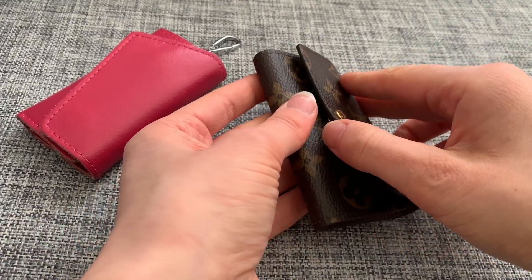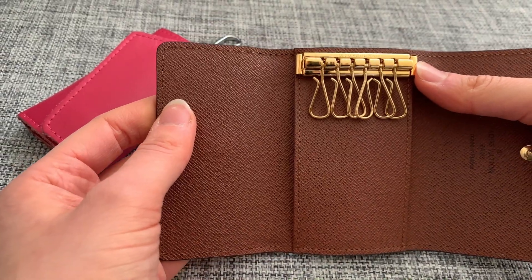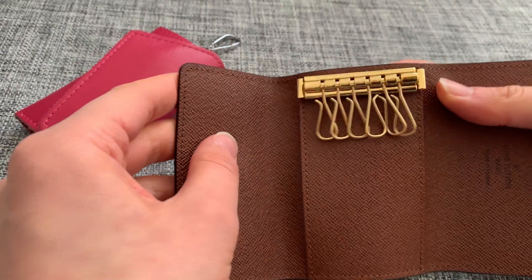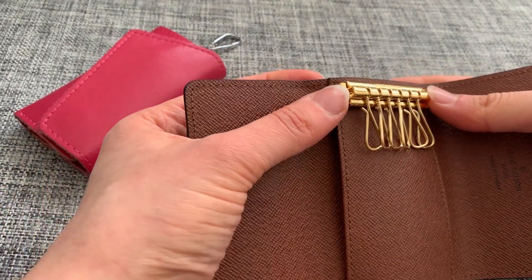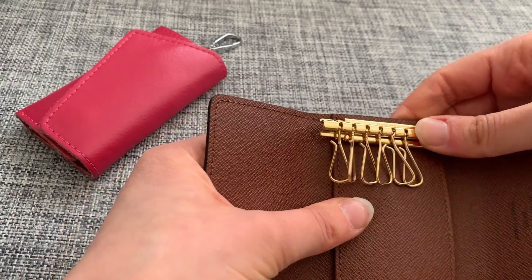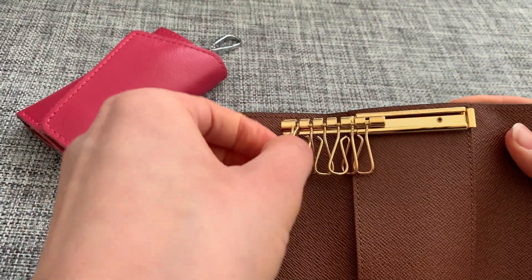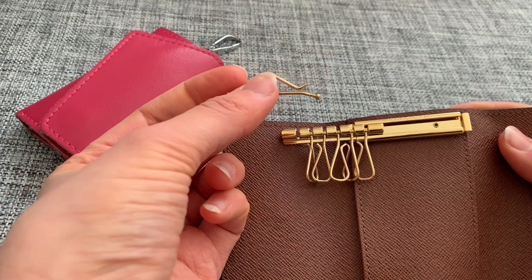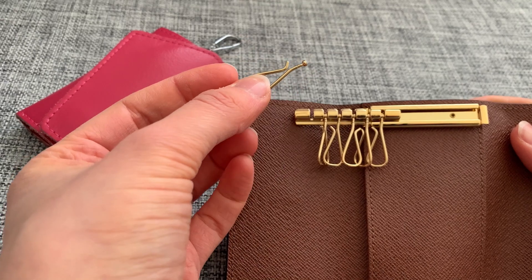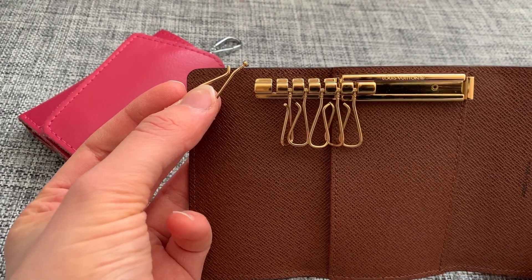Let me quickly show you how to attach your keys to this key holder. You press down on one of the sides, slide the bar with the hooks to one side, and then you're able to take out the hooks individually and attach your keys. I'll do that off-camera and be back once I'm done.